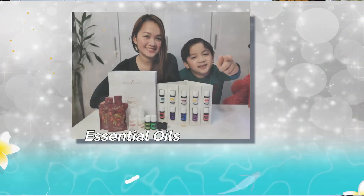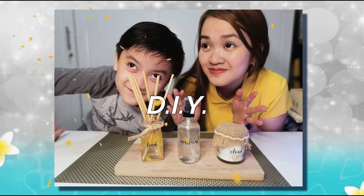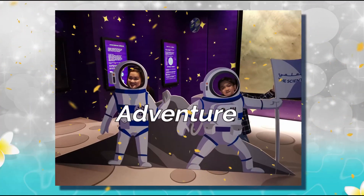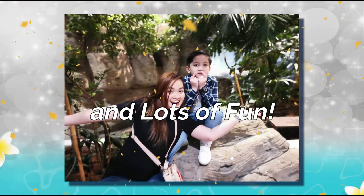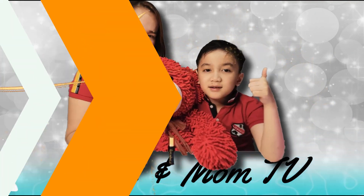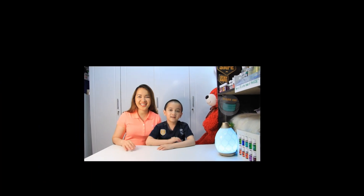Hi guys! Welcome to Ethan and Mom TV! Hi Mom! She's Titus — Titus and Friends! Welcome back to our channel!